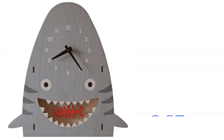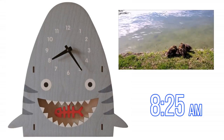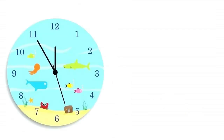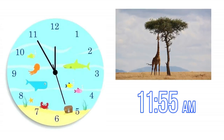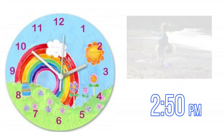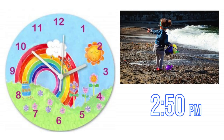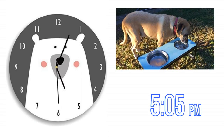What time is it? 8:25 a.m. — good morning. 11:55 a.m. — almost noon, or 12 p.m. Lunch time. 2:50 p.m. — let's play outside. Almost 5:05 p.m. — who's hungry? Dinner time.